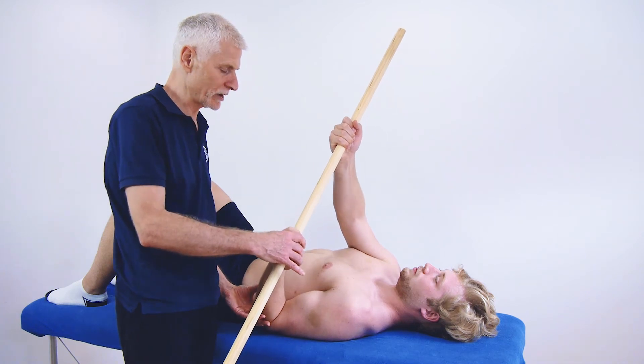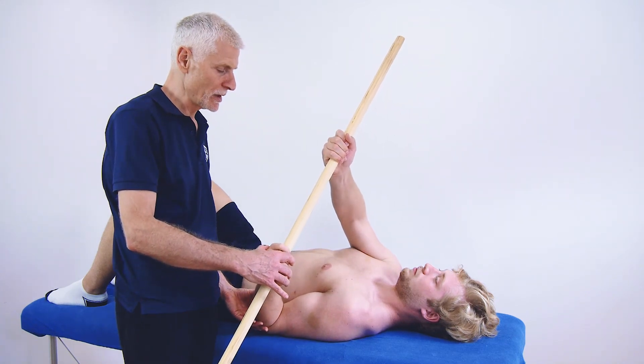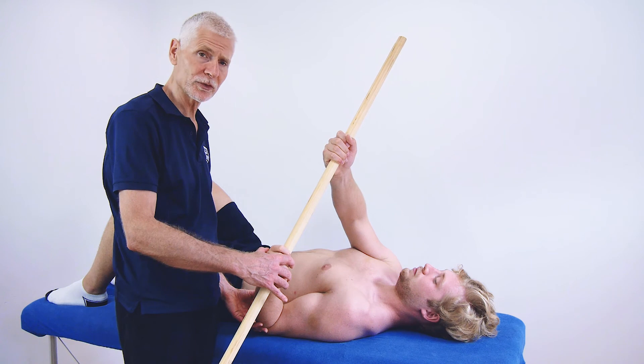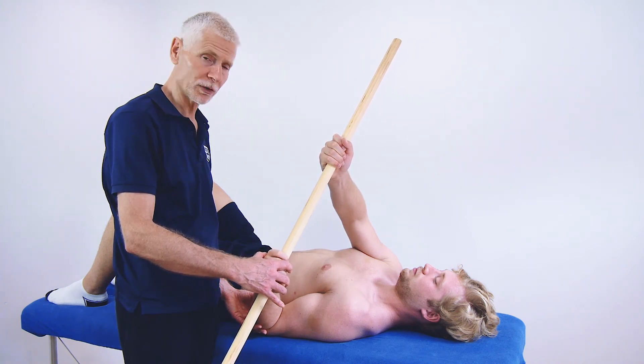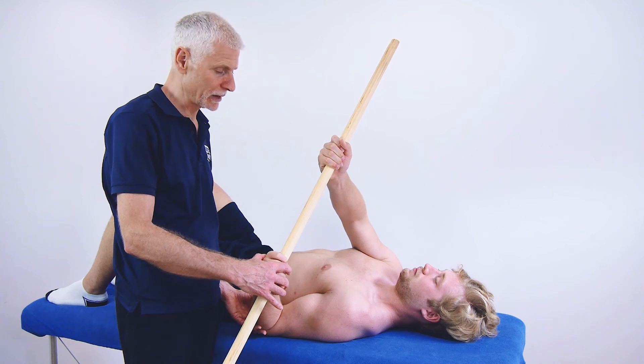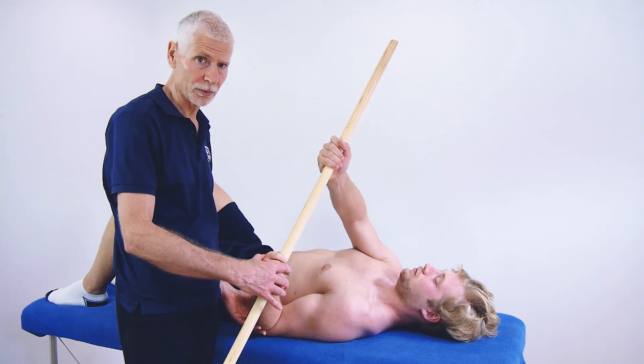Then you can press that arm into lateral rotation, either to repetition or simply to a passive hold. We're looking at getting that range of motion to gradually go out and encouraging relaxation through breathing.